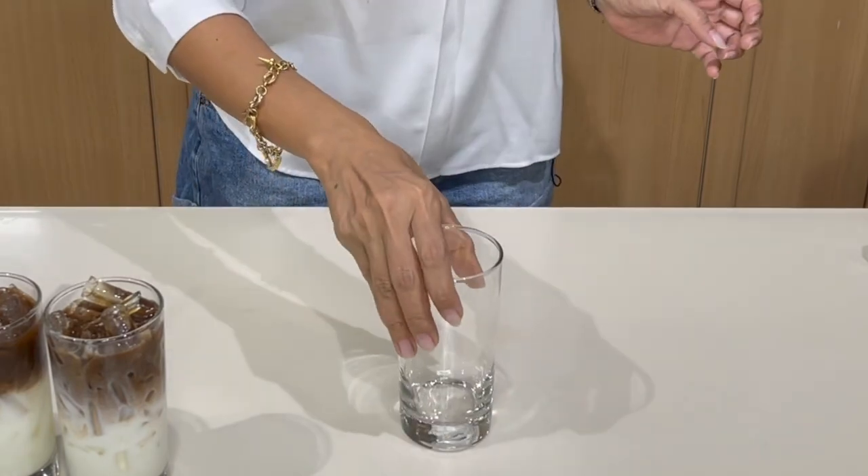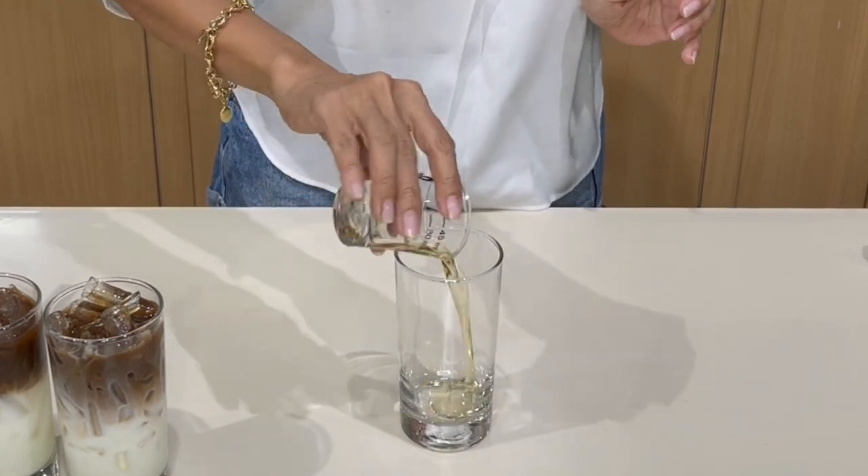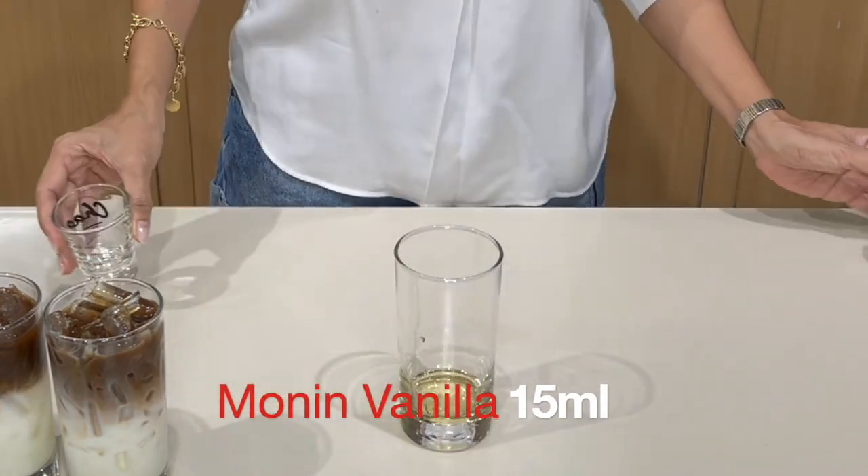Our final drink: this is a vanilla latte using Monin vanilla syrup — half an ounce of Monin vanilla syrup and two ounces of fresh milk.